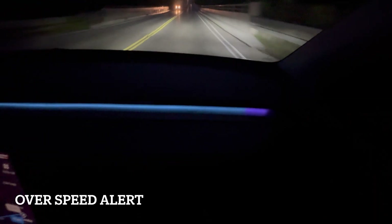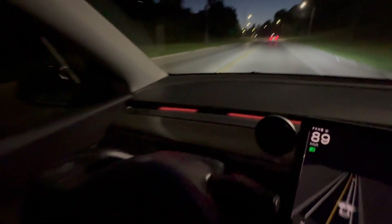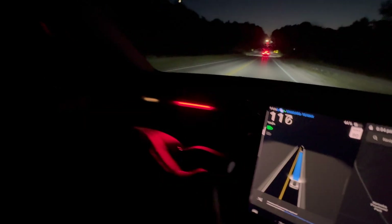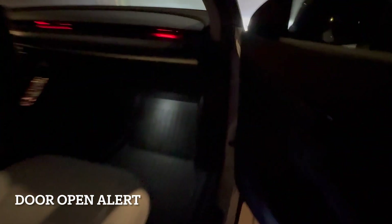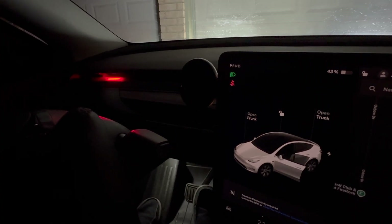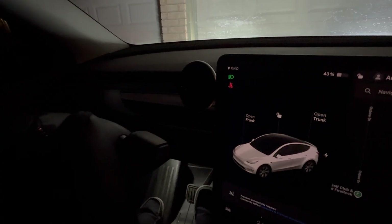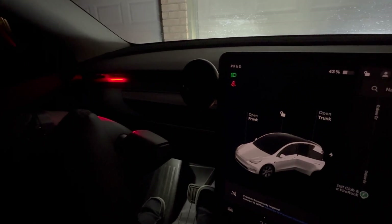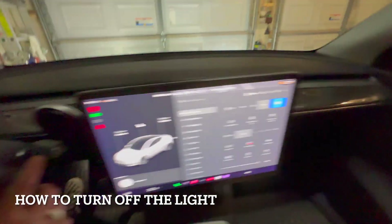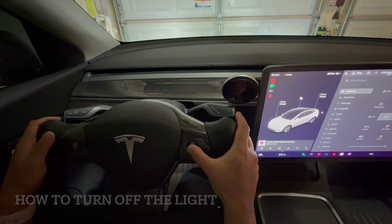Here's an added feature — over-speed alert. If you're speeding 20 over the speed limit, a red light will flash on the driver's side for a few seconds. This is a really cool driving assistant. There is also a door open warning: when you open your door, the lights on that side will flash at the edge. Opening the driver's door shows a red light on the left side; opening the left back door also shows red light on the left side.